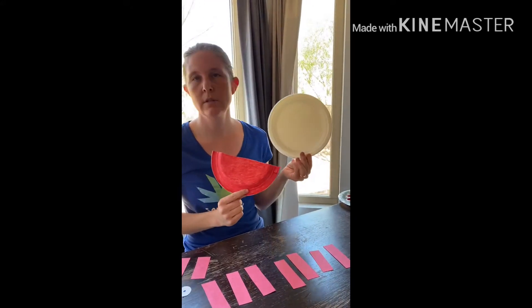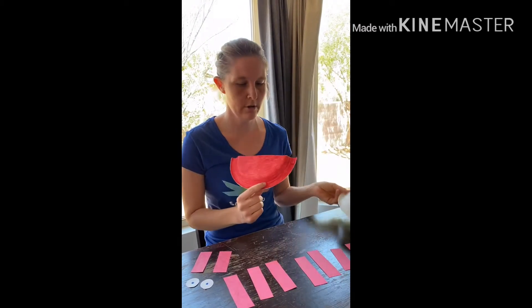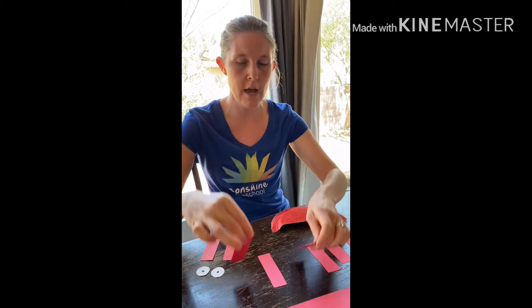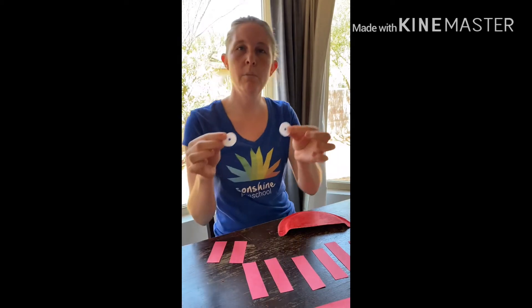So this is what we're starting out with. You get a paper plate, cut it in half, color it red, get some red construction paper, and cut out legs. Maybe mom or dad or a brother or sister could help you. And then I cut out a couple eyeballs.